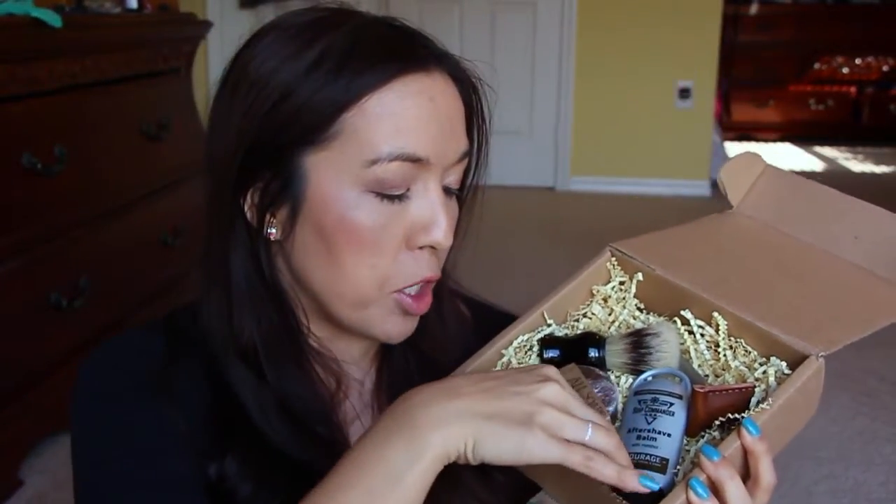I was speaking to the person who contacted me about reviewing this box, and I mentioned maybe there were some things I could use. He said they're actually working on a women's box coming up in the near future, which is super exciting. I shave my legs several times a week, so that's not going to go to waste. I'd actually like to try this razor, although I'd be a little afraid of slicing my legs open.